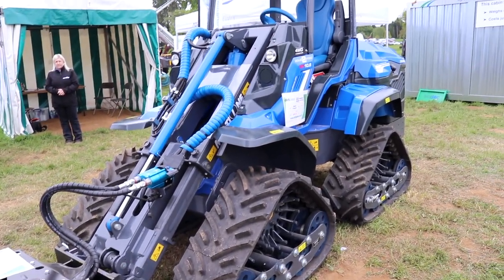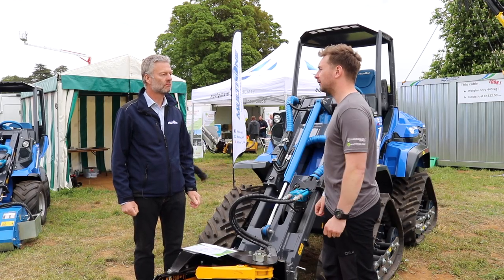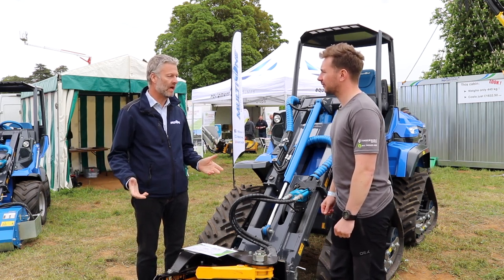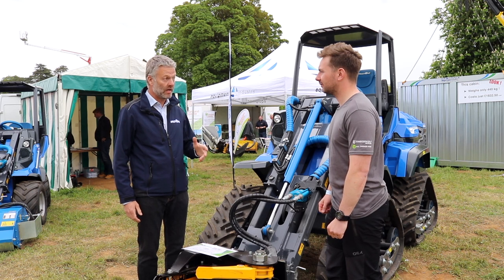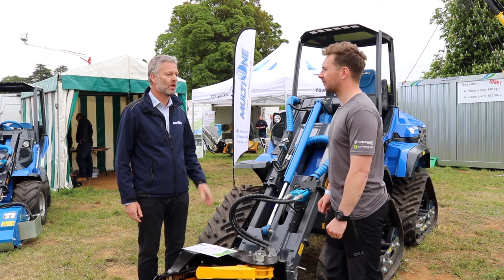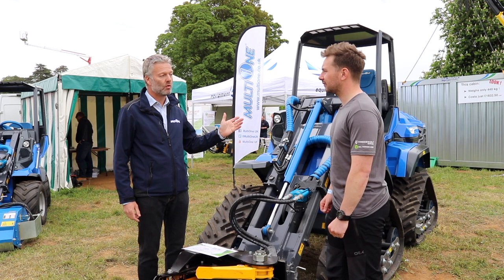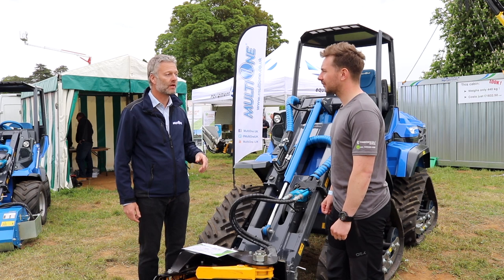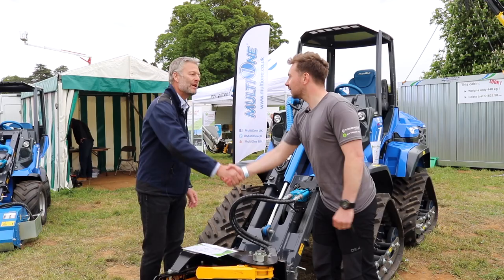So if we wanted to find out more about the 10 Series, the cost and things like that, where can we find that info? Always the best thing to do is to give us a call. We're always happy to talk through anything with anybody. We're not very salesy — we're very much in tune with machines. You can call us at our main office in Chesterfield on 01246 540 972, or go online. Any of the platforms you generally work with, search MultiOneUK — multione.co.uk, Twitter MultiOneUK, Facebook MultiOneUK, YouTube MultiOneUK. Just go and search us on Google. Well, thank you very much, Steve. Thank you. Thanks for your time.